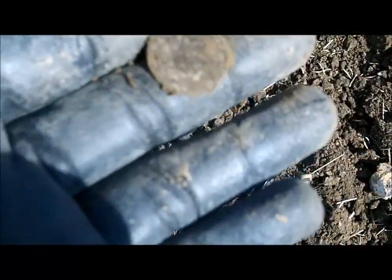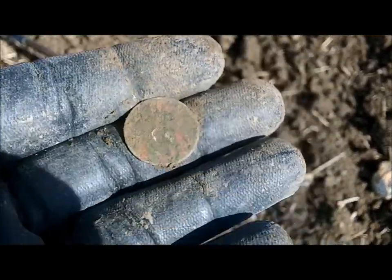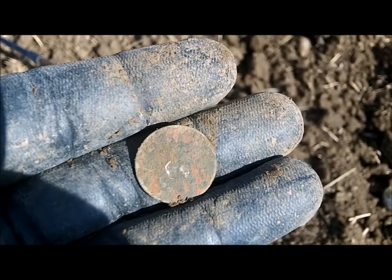Now I've just dug a flat button. Missing the shank. See the silver wash on it? That'll go in the bag — we'll see where the shank would've been. Let's keep going.